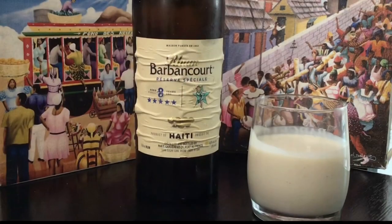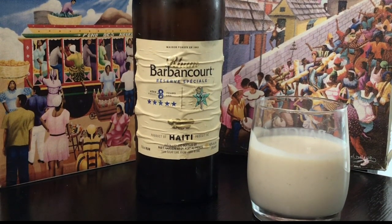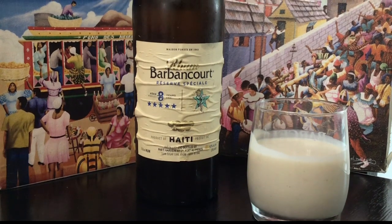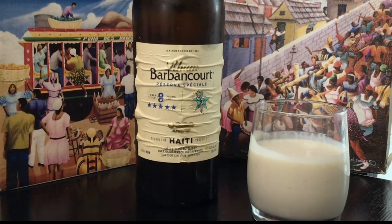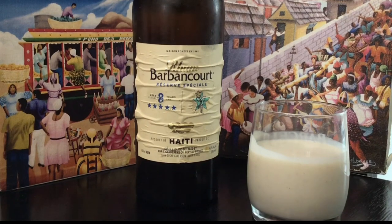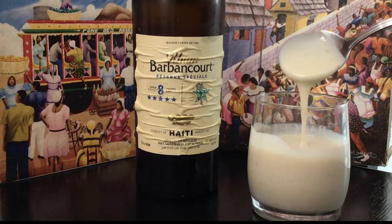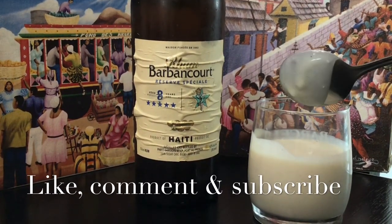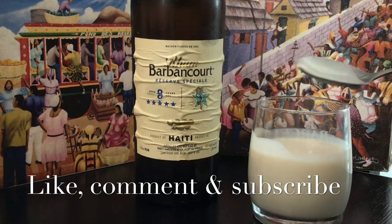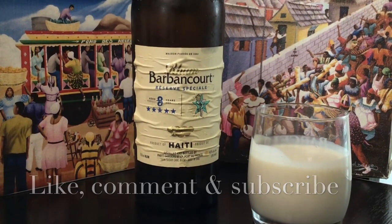Here is our non-dairy cremas — it is delicious! I have my Haitian art in the background just to let you know it still has the authentic taste of Haitian cremas. I want to show you the consistency — it is still thick, and once I put it in the refrigerator overnight it's going to get even thicker. Until next time, please like, comment, and don't forget to subscribe!